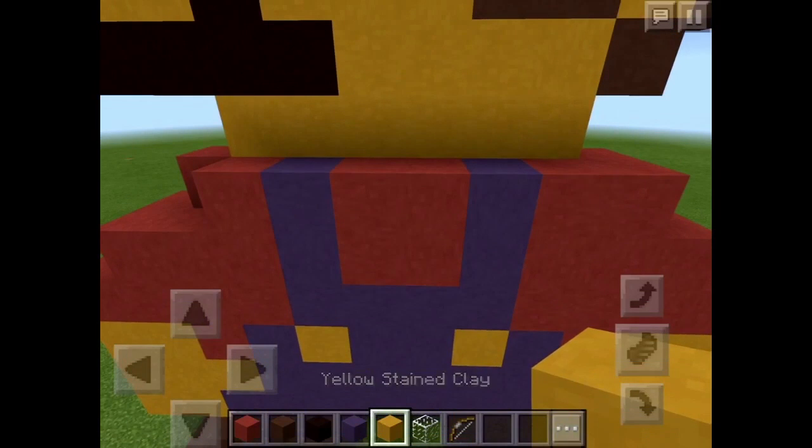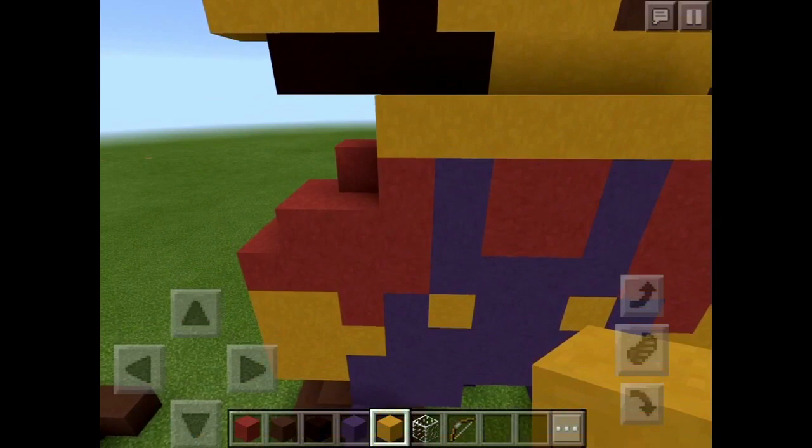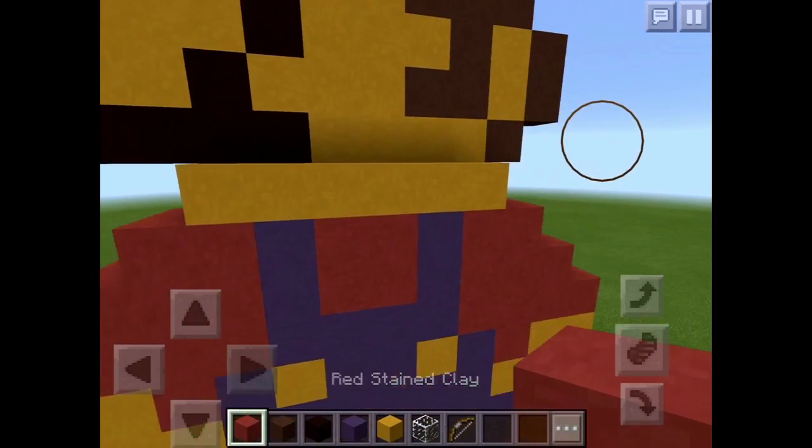Now you want to make a layer of six blocks — there we go.